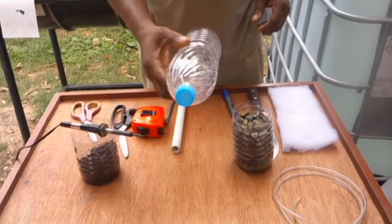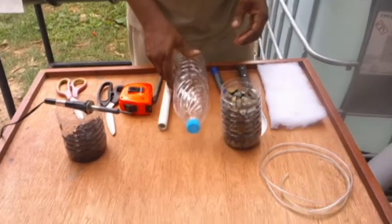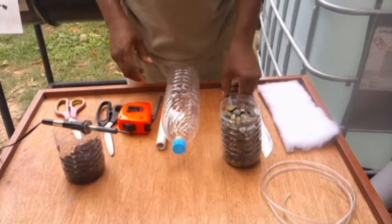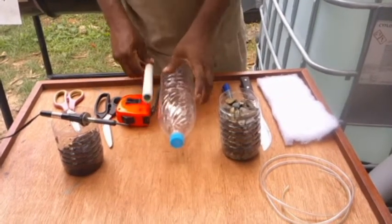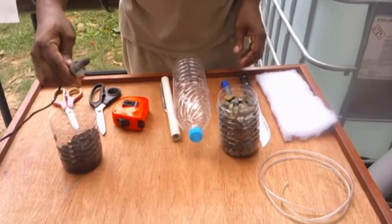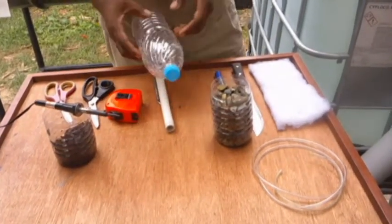We'll be using an empty 1.5-liter water bottle, which we'll be cutting around 5 inches. We'll also be using some filter material, a knife, a marker, a piece of half-inch PVC pipe about 10 inches long, a tape measure, a utility knife, scissors, and a soldering gun to punch holes in the bottle for suction to pull in waste from your aquarium.